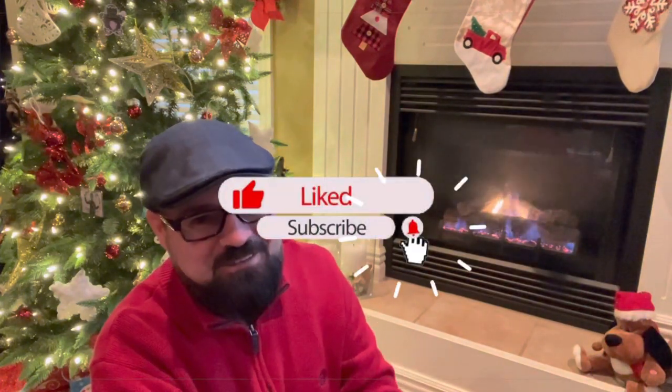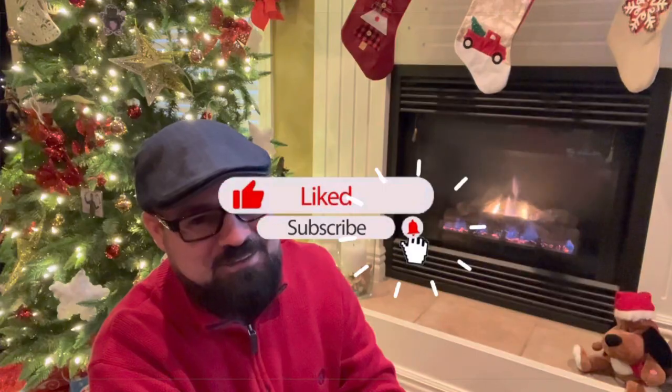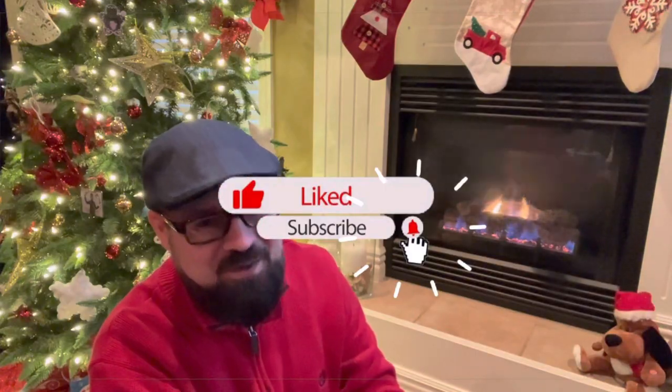I hope this two-part series has been informative and enjoyable. As long as you use something we've talked about and put it in a cool, dry, dark place, I believe your tobacco is going to be in great shape for years to come when you're ready to smoke it, sell it, or trade it. Until we talk again, go enjoy some good food, good drink, and a good pipe.